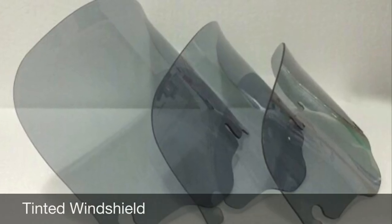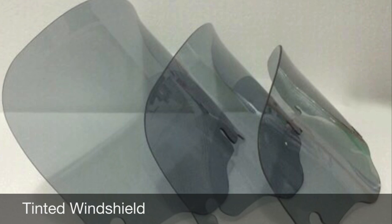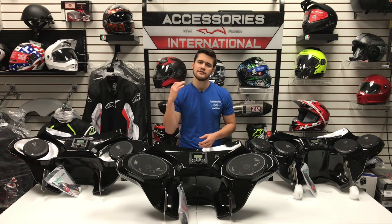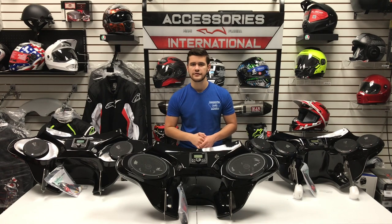Many riders will ask themselves what height windshield will suit them best. While this really depends on a rider's height and preference, we always tell riders: 5-inch windshield, most riders look over; 10-inch windshield, most riders look through.